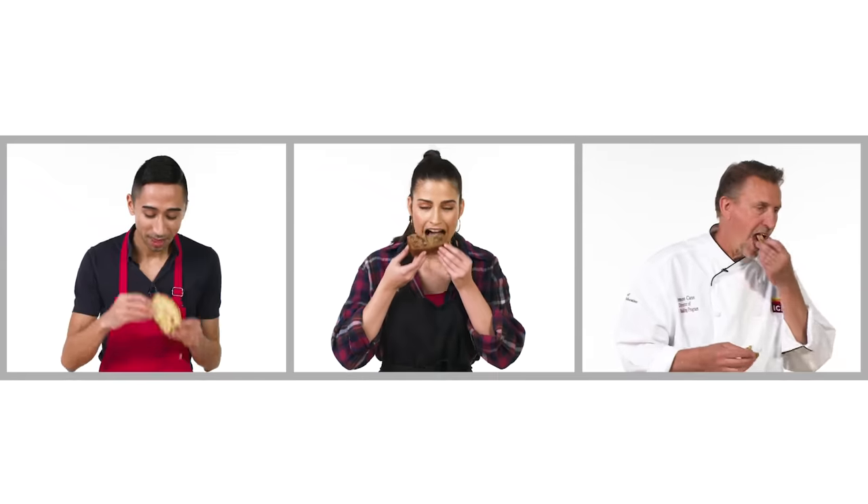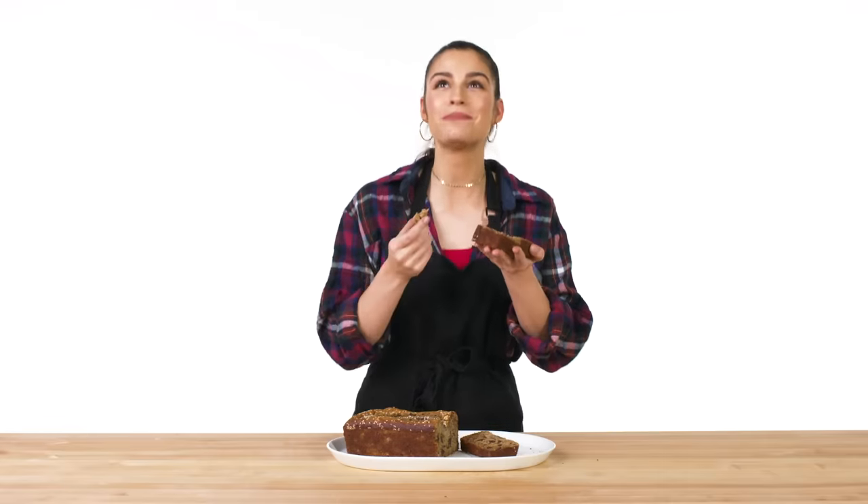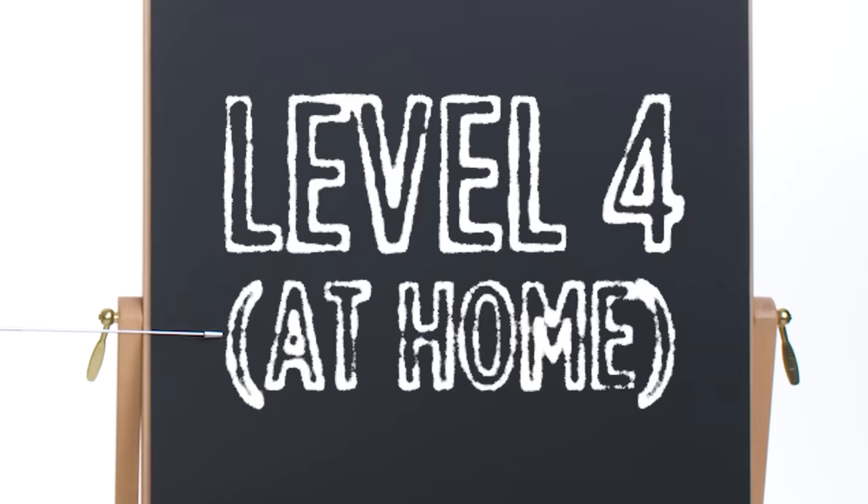Looks pretty good. That is good — super moist, just the way I like it. Nice and sweet but not too sweet. It's got so many chunks in it. I'm so happy it turned out so good. All in all, pretty good result. Pan de platano. Banana bread is a quick bread that's a popular and delicious way to use overripe bananas. Let's see what each of our three chefs did with their recipes.